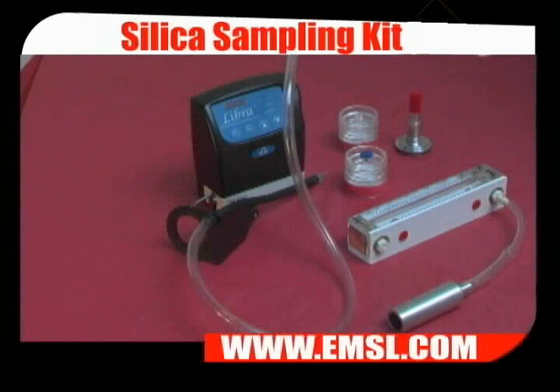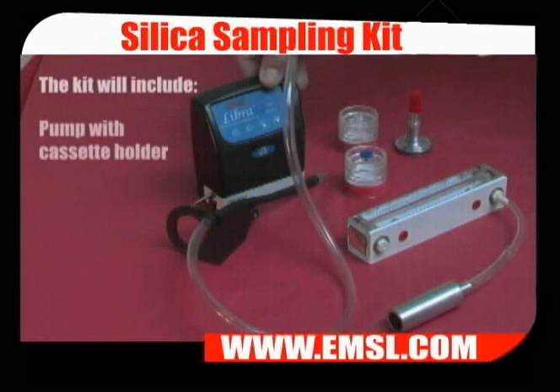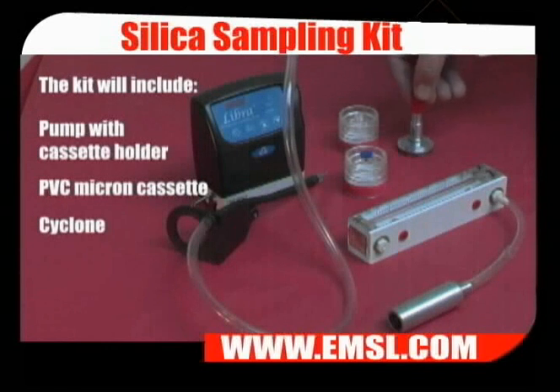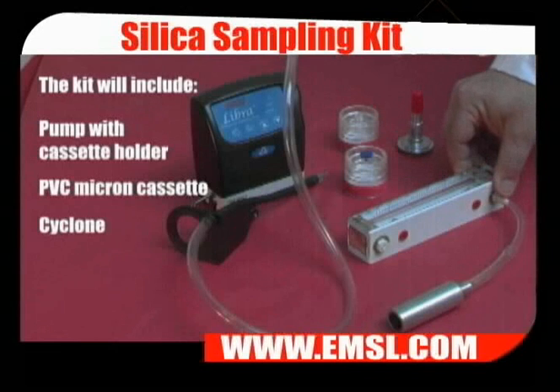The respirable silica sampling kit will include a pump with cassette holder, pre-weighed 5 micron PVC cassettes, a cyclone, and a calibrator with a cyclone adapter.